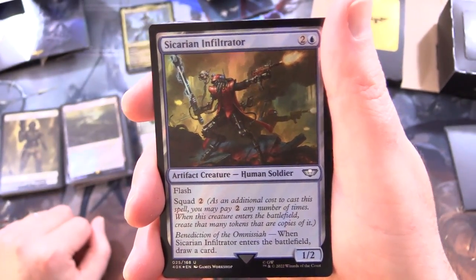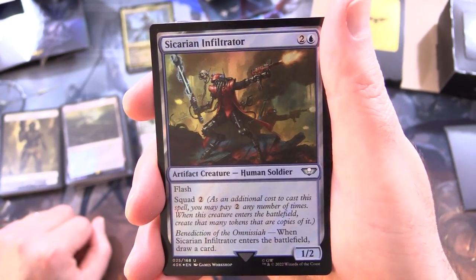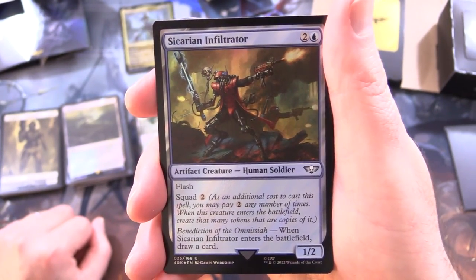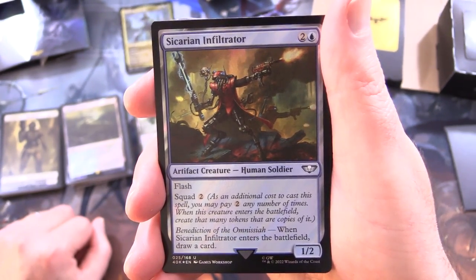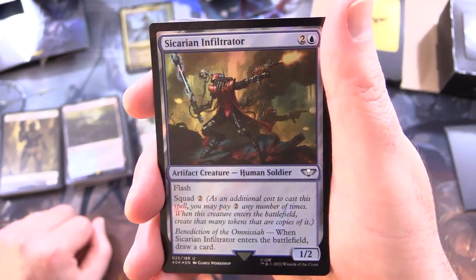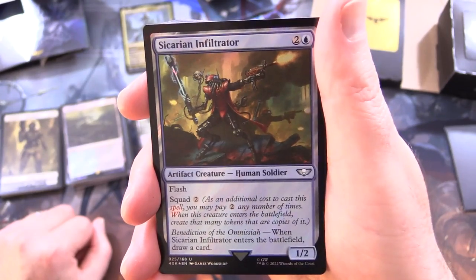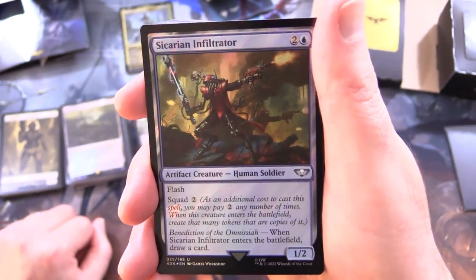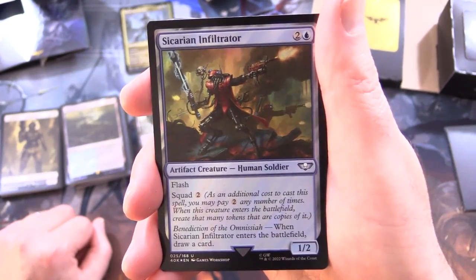Sicarian Infiltrator - artifact creature, human soldier, 1/2 for 3 with flash. Also has Squad 2: as an additional cost to cast this spell, you may pay 2 any number of times; when this creature enters the battlefield, create that many tokens that are copies of it. Benediction of the Omnissiah: when Sicarian Infiltrator enters the battlefield, draw a card.